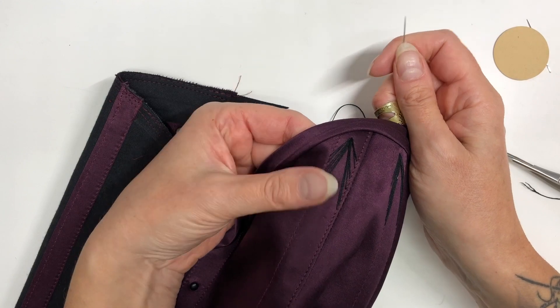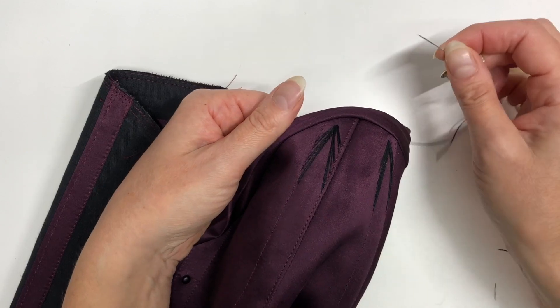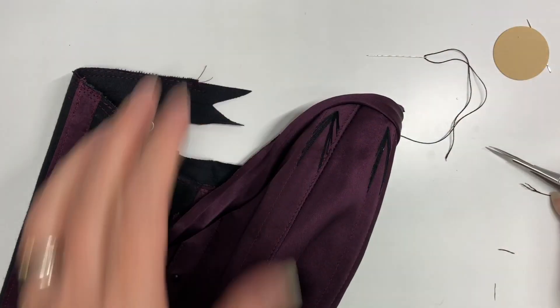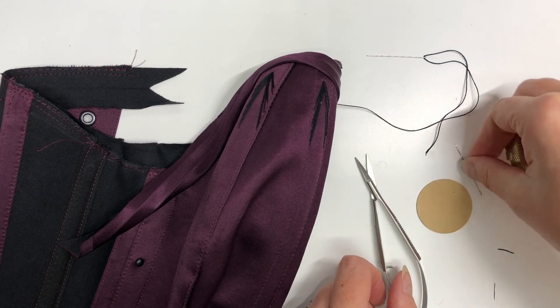And that's it, finished! All I need to do now is finish off the back, finish off the binding, and then this corset is finished. Remember, all these tools you can get in the SewCurvy shop.